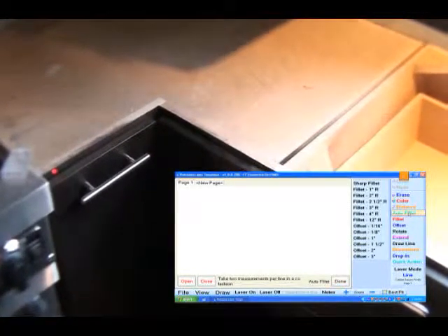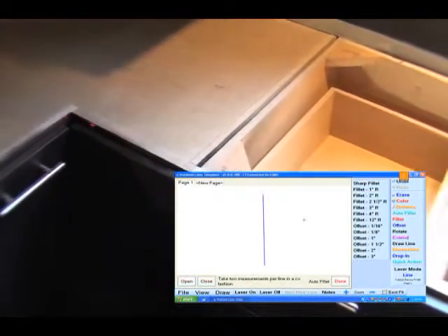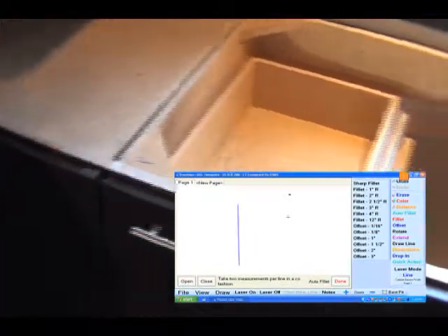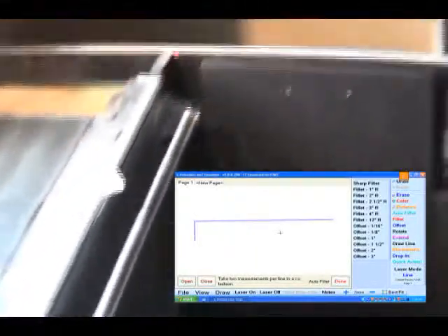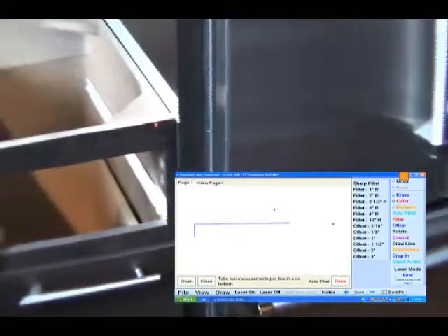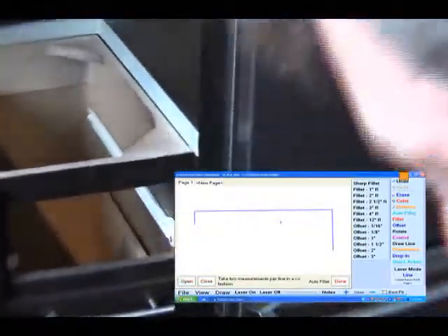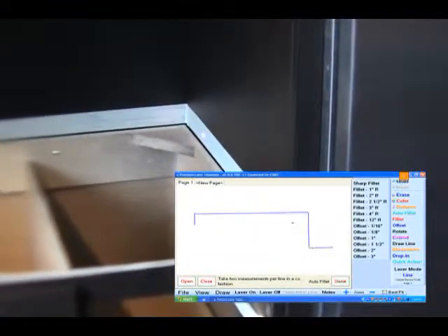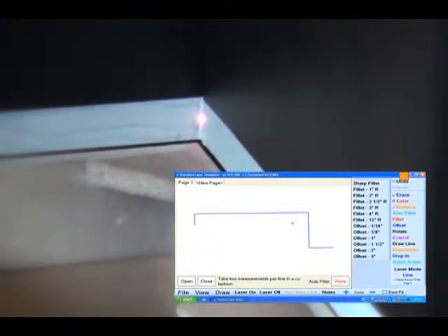We start by putting two points on this small base unit side here. Coming around the corner — I don't want to stay there because I get a reflection, so I'll come back a few inches. Doesn't matter, it's a straight line. Then over here, and I'll come over and hit two points on that wall. Now I'm going to raise it up and hit this full height. Many of you on a full height would like to offset that a little bit so you won't have such a tight fit when it goes in.